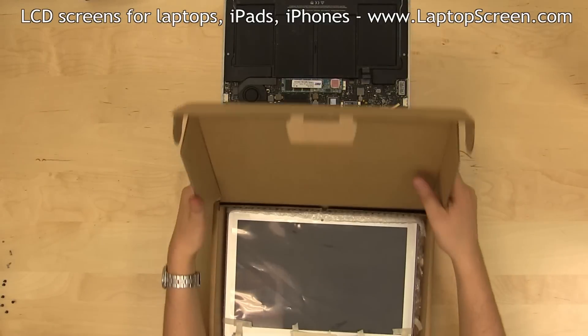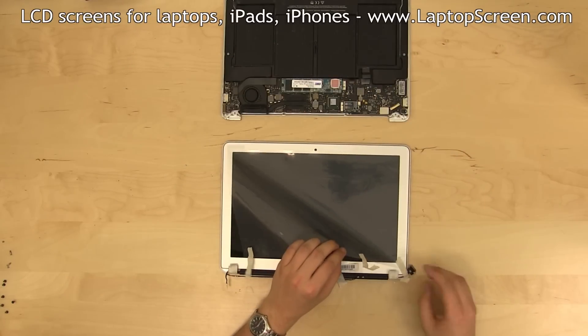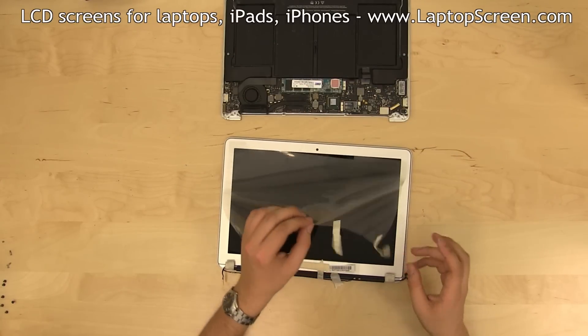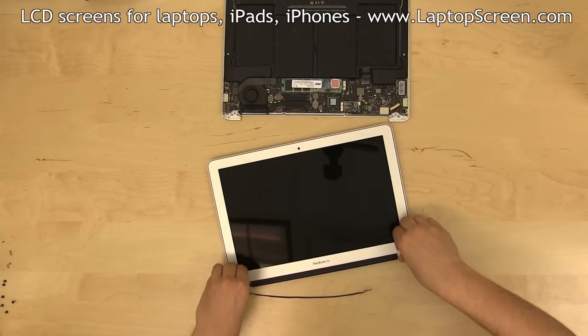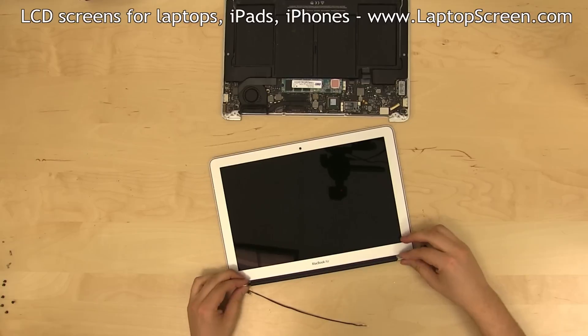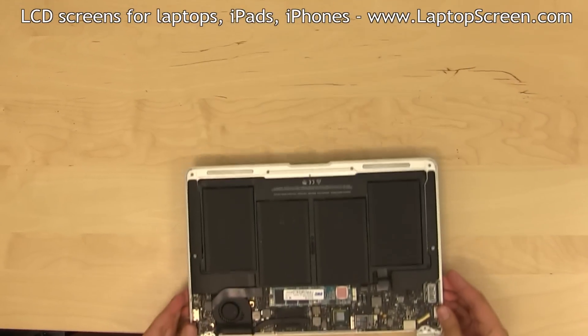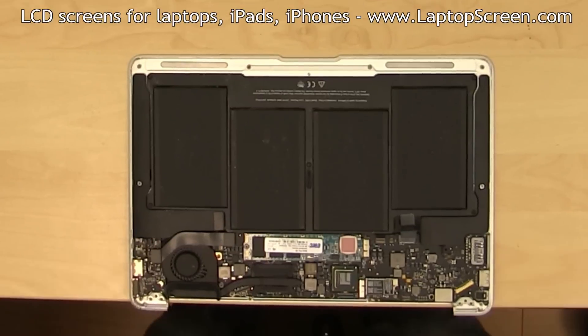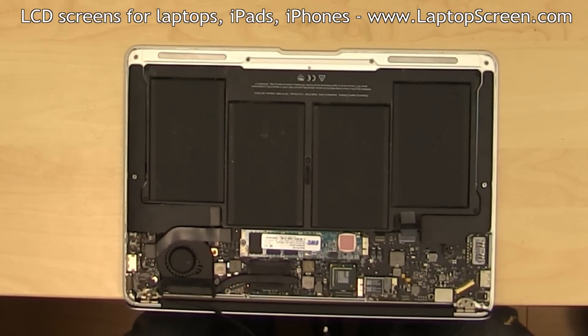Prepare the replacement item. Make sure that all the cables are free and that all protective materials have been removed. Position the hinges of the new part at a 90 degree angle, place the main body over the edge of the desk, and lower the new top cover onto the hinge mounts.